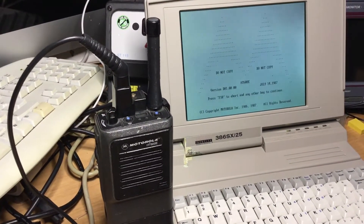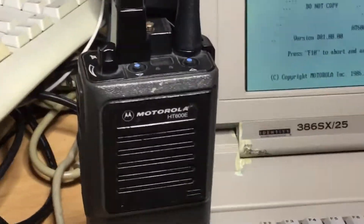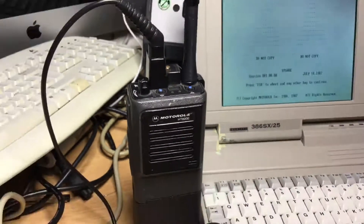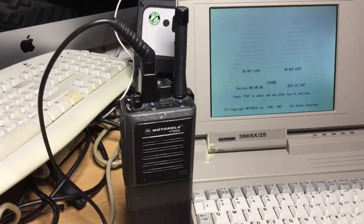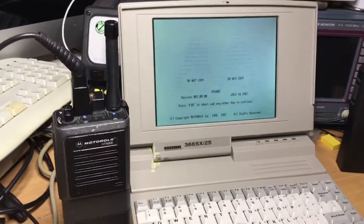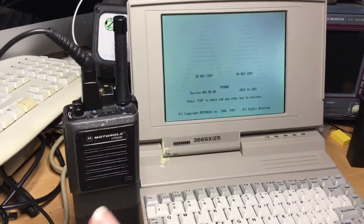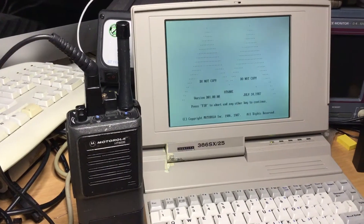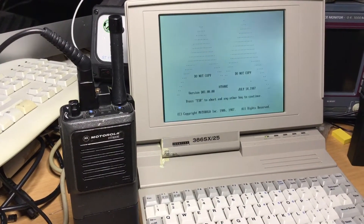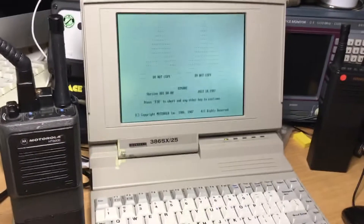Hello everyone, thank you very much for joining me today. This is a video on the Motorola HT600E UHF 99-channel, 100-channel radio — how we program that radio, how we read it, and the software. In the next video I look forward to showing you how to program these onto amateur radio frequencies below 440 megahertz, and what we do in the software to do that.